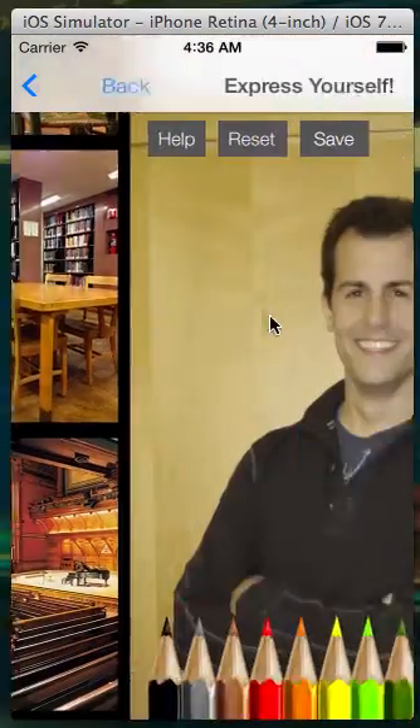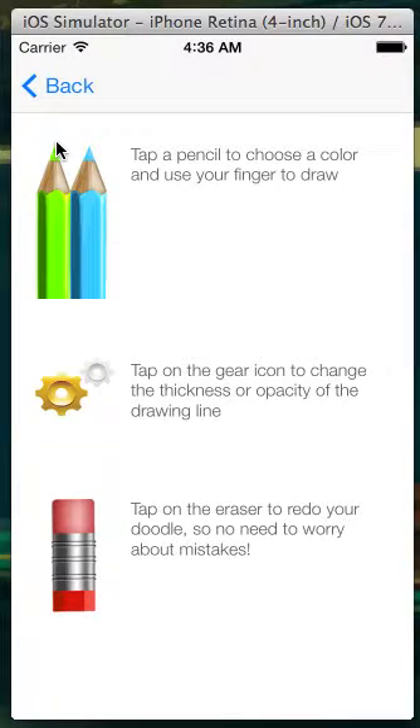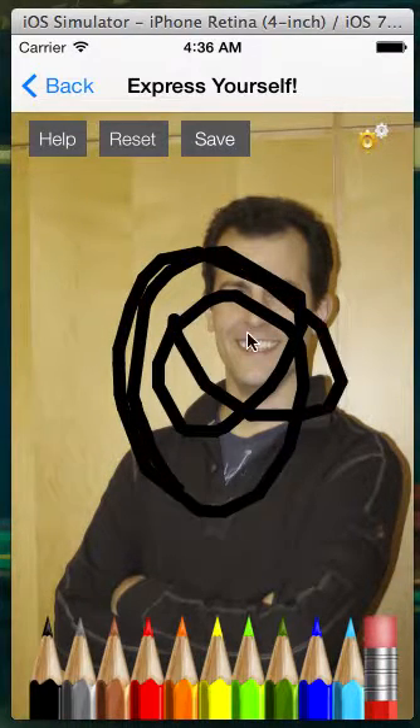So let's choose a photo of David Malin. If you get stuck, there's a help button that'll tell you all of the features that we provide so that you can get started. The default brush is a black brush, and you can start drawing like this.